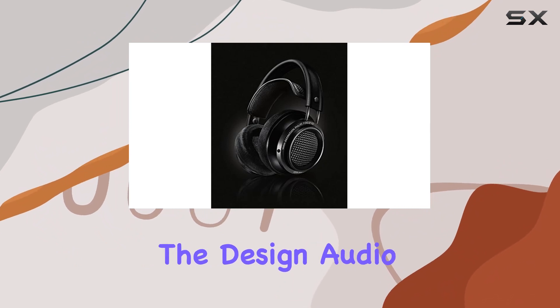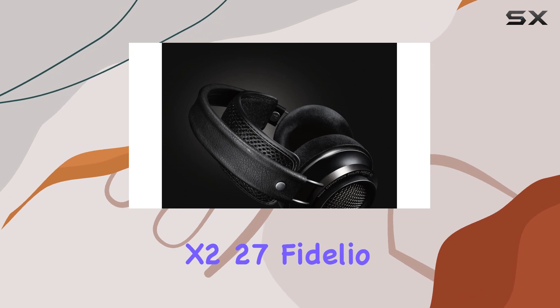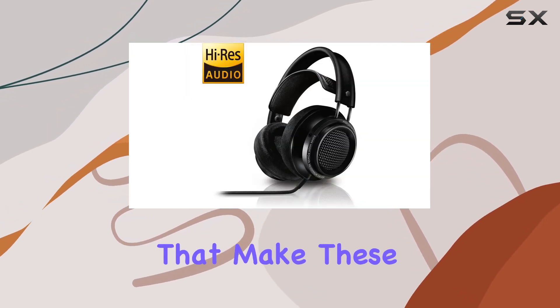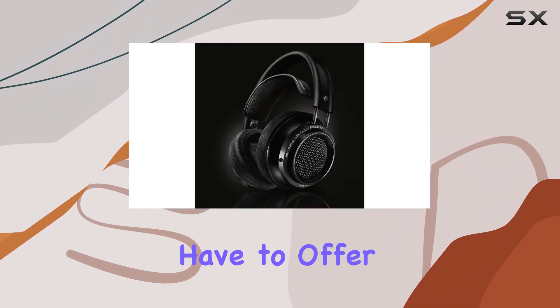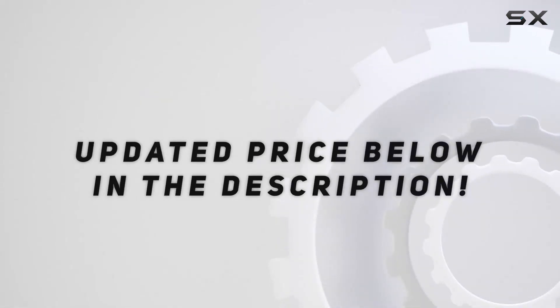In this review, we delve into the design, audio performance, and comfort of the Philips X227 Fidelio headphones. Join us as we explore the features that make these headphones stand out, providing you with a comprehensive understanding of what they have to offer. Check out the video description for the updated price.